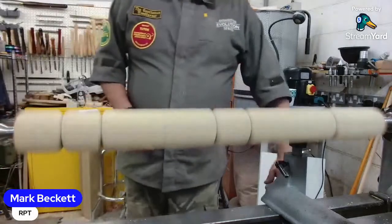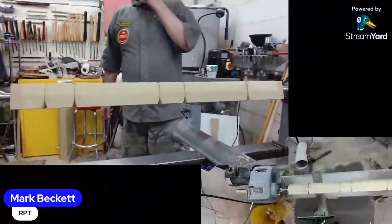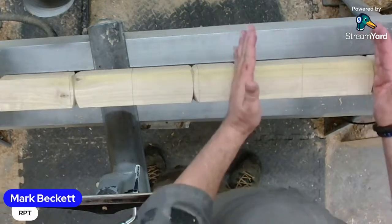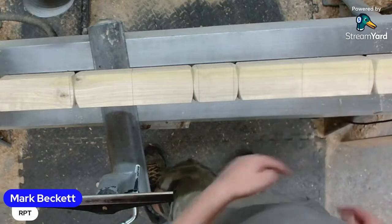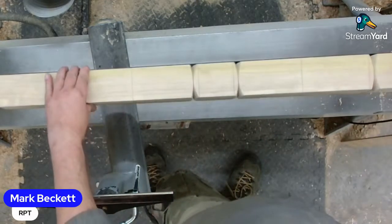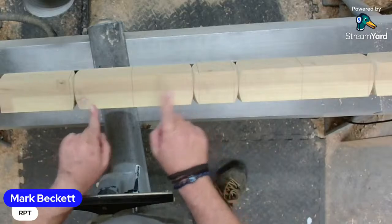Seeing as nearly all the lines have gone, do you want to try the overhead camera so people can see the shape that's coming in? I can't get the whole thing in frame. I'll do the ball foot with the other cameras. So now we've got the pommels cut in - all chamfered in, all scalloped. These ones don't have the lamb's tongue.